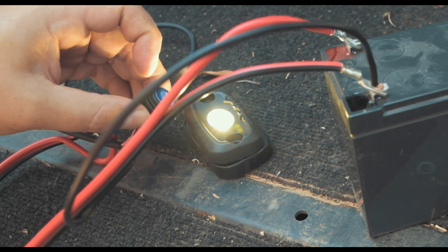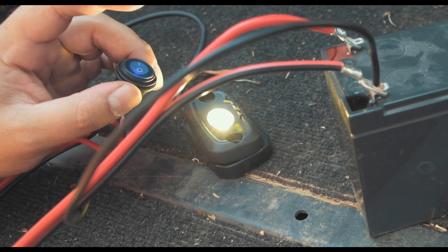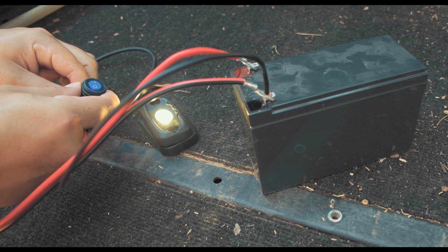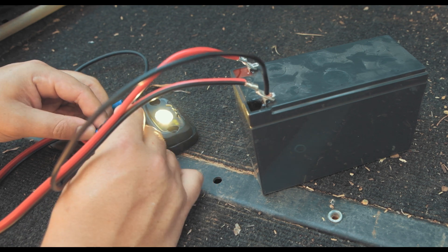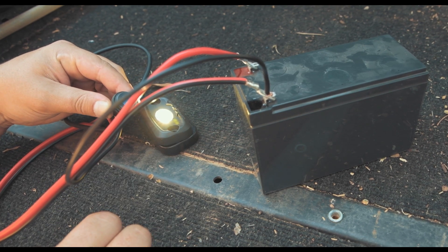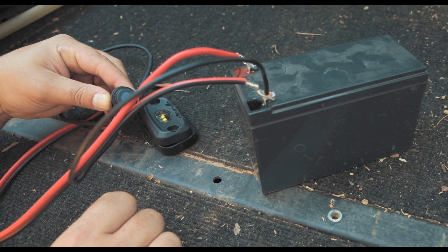Something else I want to show you: if you want to connect the switch to an LED or another accessory, the only thing you need to do to stop the LED indicator on the switch from lighting up is remove the negative wire from the top prong. Now the LED indicator on the switch doesn't work, but when you turn the switch on the light still works. That's the basic wiring technique when wiring something to your vehicle's battery.